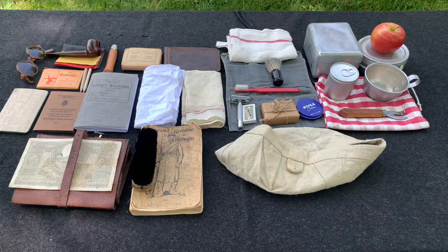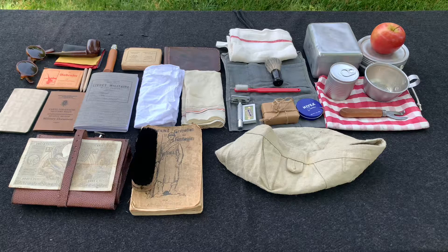Hey everybody, World War Guy here today and as promised I have the video for the personal items that a Belgian soldier could or would have carried during the 18 days campaign. Now as with the uniform there are still many things that I'm missing so it is not 100% complete, so please understand. With that being said let's start with what I have.